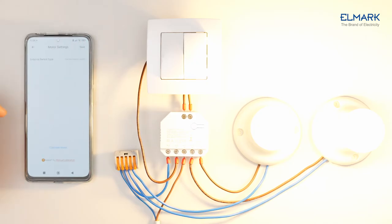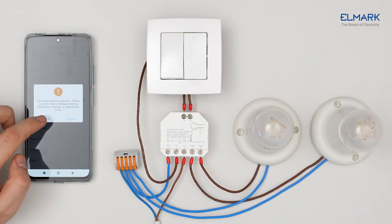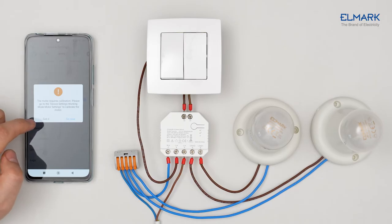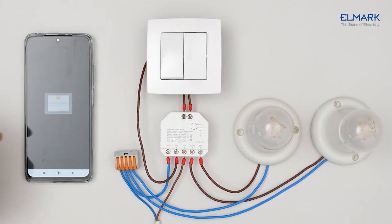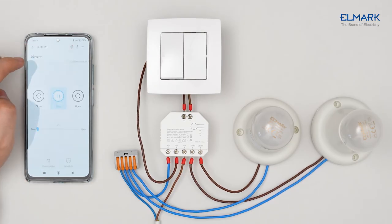Save all settings. When the device is in motor mode, you will be asked to calibrate your motor. When you save all the settings, you will be able to control the on and off and rotation of the motor.